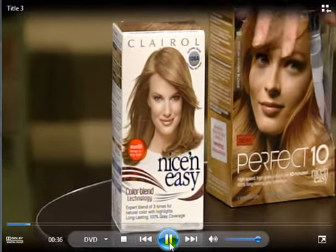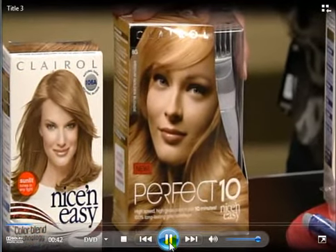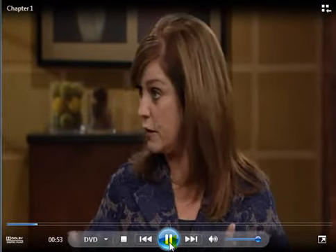The next one, Perfect 10, is absolutely fabulous for those of us who have gray hair — it really, really works. When you color your hair, whether at home or at the salon, don't wash your hair for 24 hours, because that really helps. Wash your hair every other day to extend the life of it.